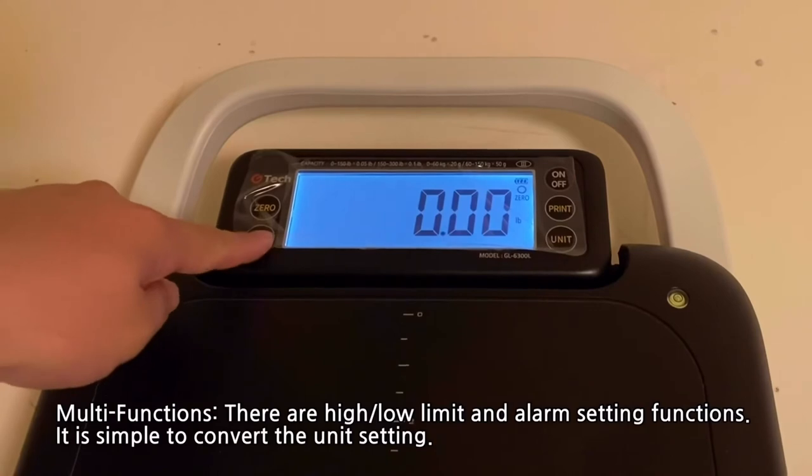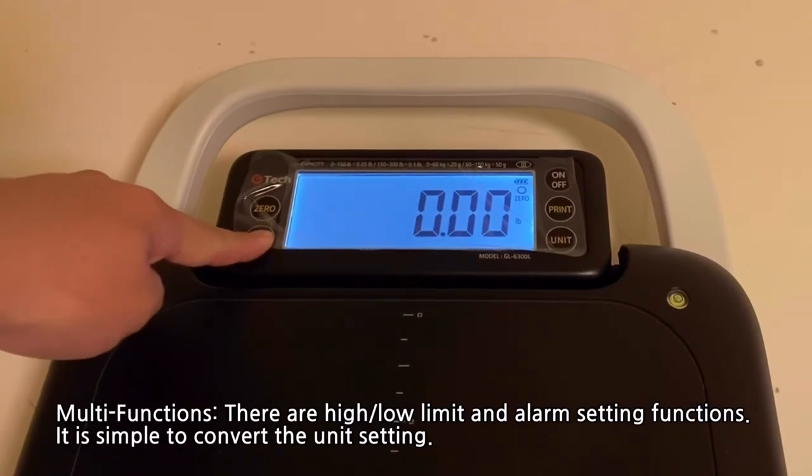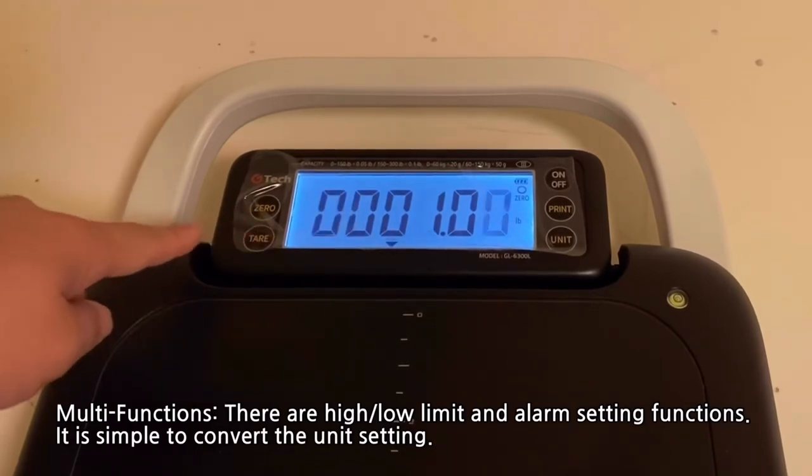There are also other functions: a high limit, low limit, as well as an alarm setting function. It is also simple to convert the unit setting.